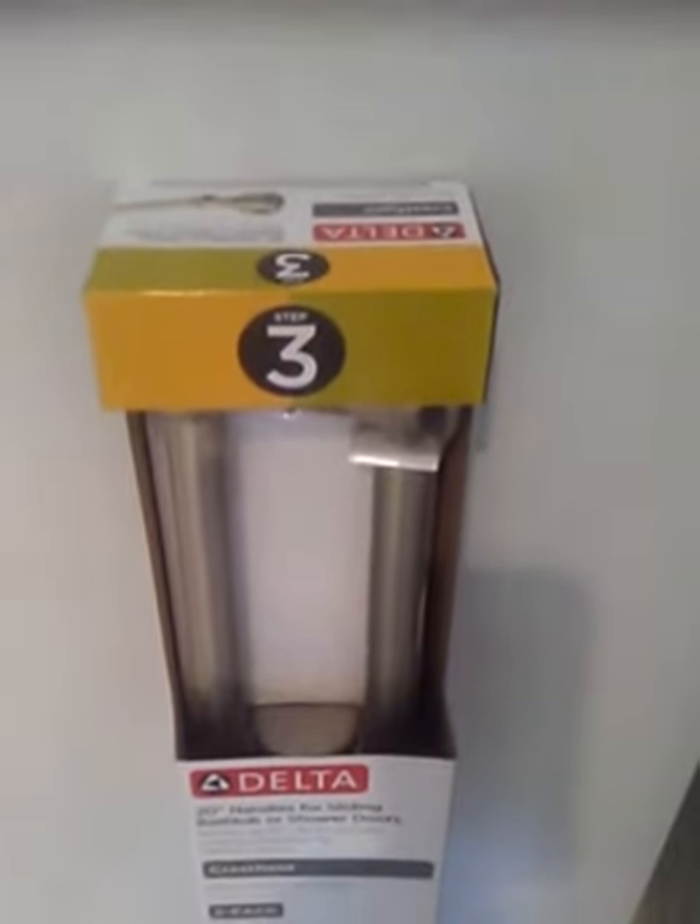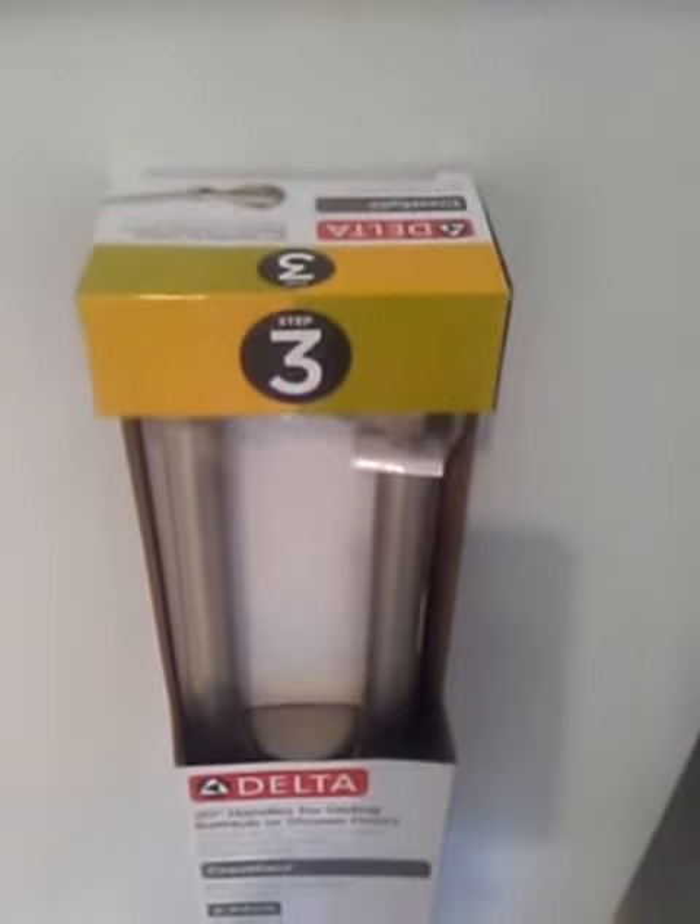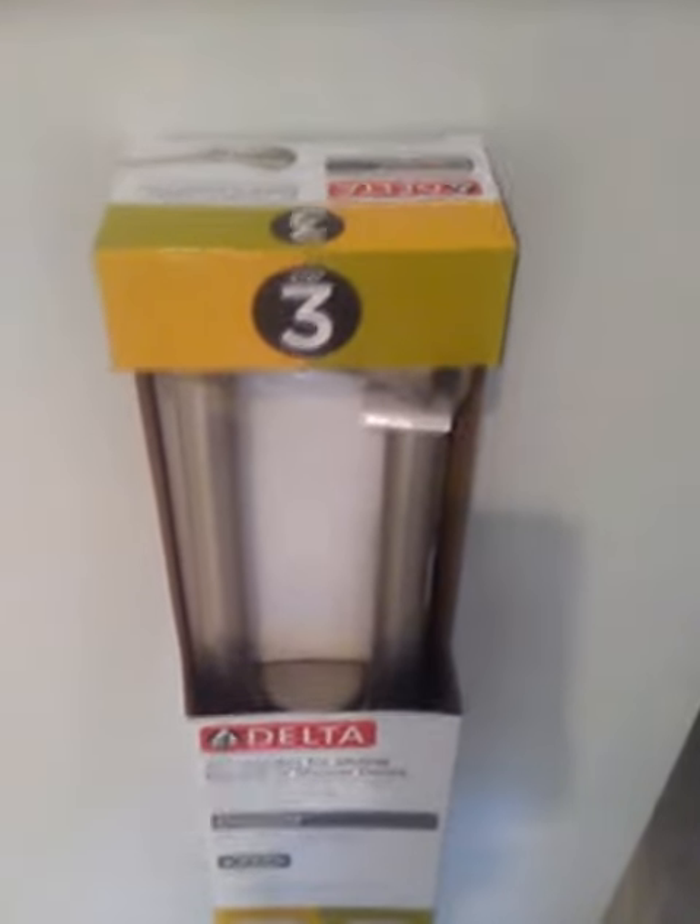The handles are universal, so they have both colors on them, so it doesn't matter. You just pick up the box with whatever handle you like.